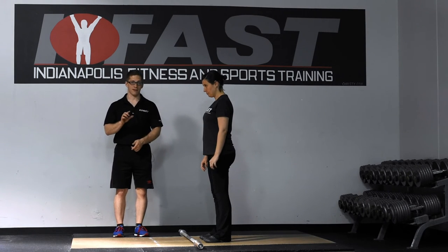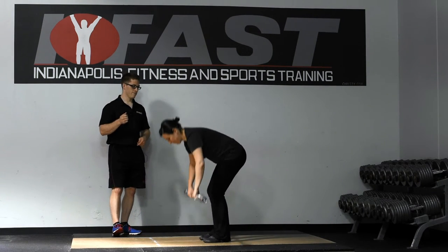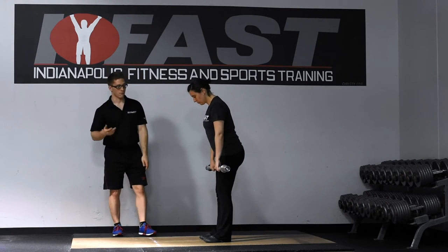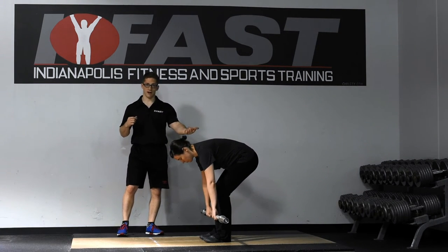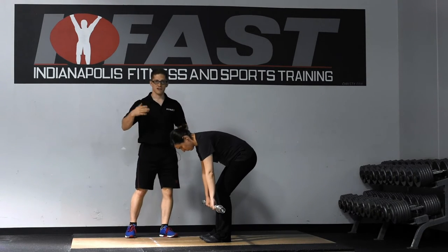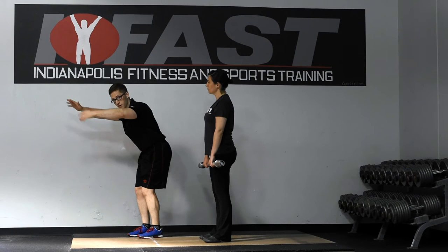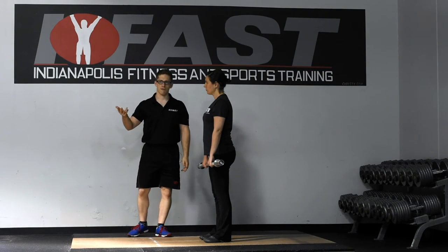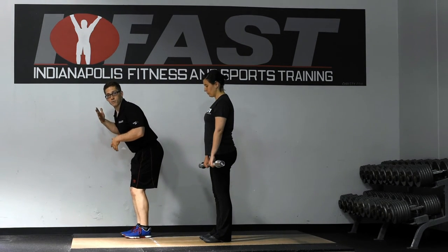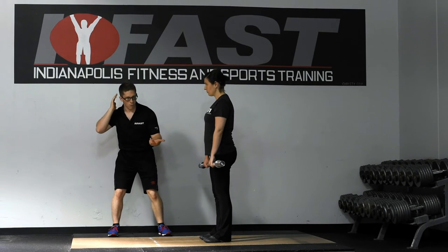I'm going to have Christiana show you something that some people will do incorrectly pretty often. Pick up the bar — I just want you to show your RDL but lose your back position and round over. So you can see she's not maintaining that neutral spinal position, and it just gets a little bit more wear and tear on her. That's when I might use the 'bend over and reach' cue, or I might put a little PVC pipe on her back and say 'keep contact with this pole as you bend over,' so she can feel when she's rounding — her head comes off the pole.